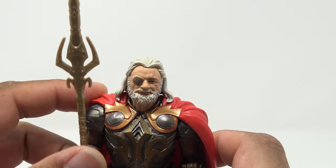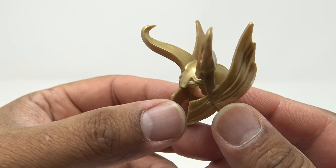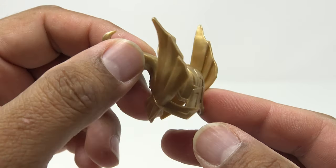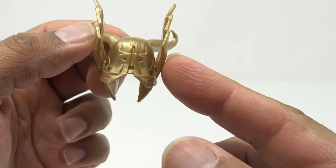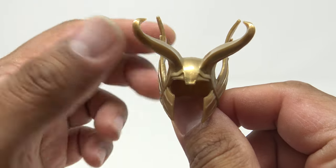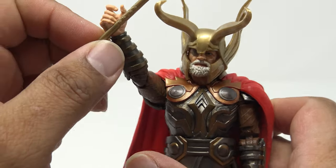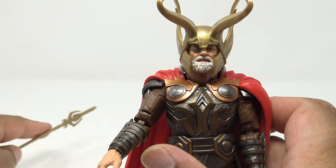They nailed it on the size — just a little bit bigger than the character. Checking out the detail on the helmet: look at the nice wings on there, some marbling going through with the big horns. There are these gaps in the back of the helmet that look really good. It's just a separate piece and when you put it on, it looks very natural — doesn't look awkward at all. Good job on the helmet.